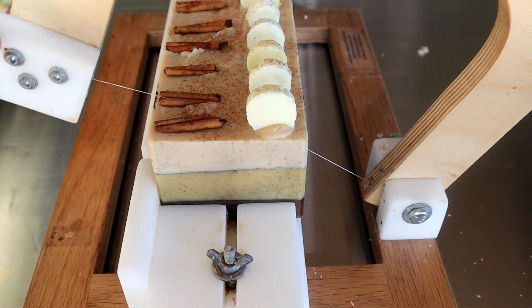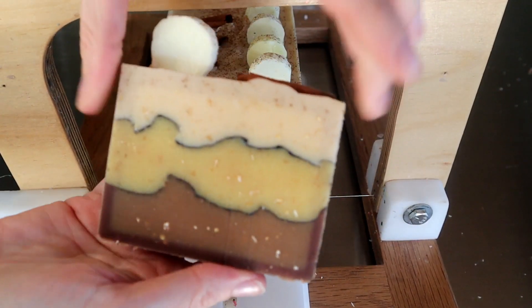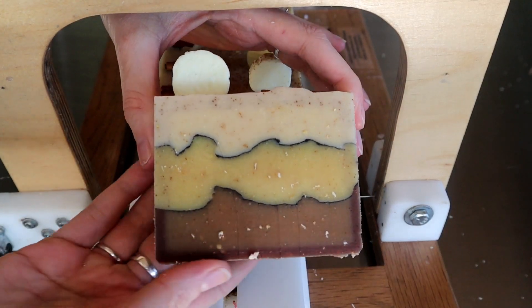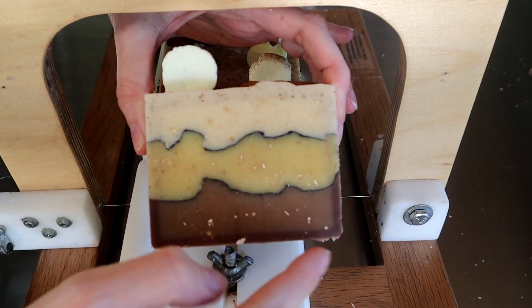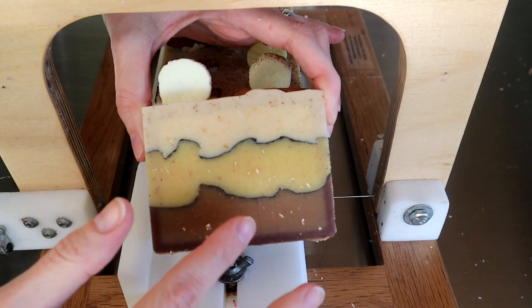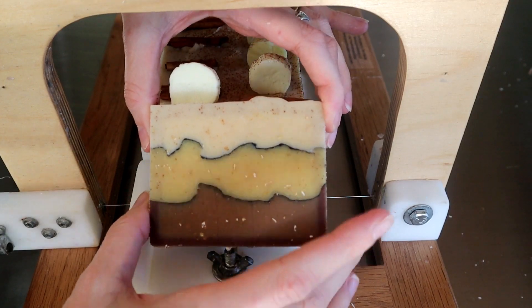Cutting into this soap now — let me show you the inside and how it turned out. Love it. I love this soap. You can still see it's changing colors from that vanillin and the fragrance, so it is going to darken up once it sits and everything starts to hit the air.